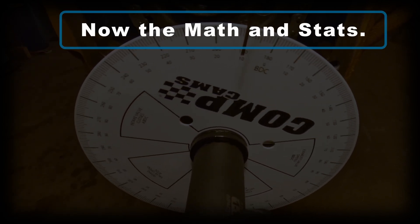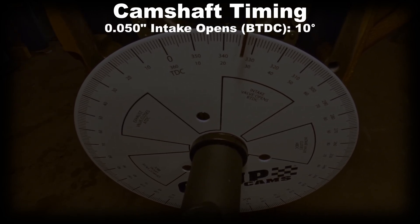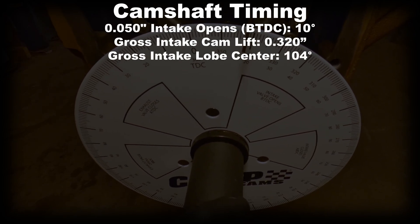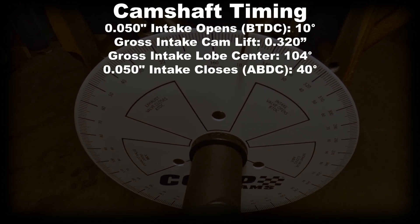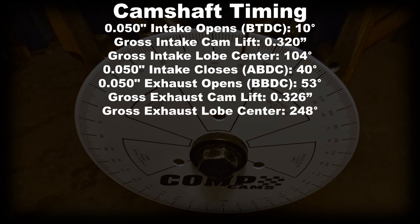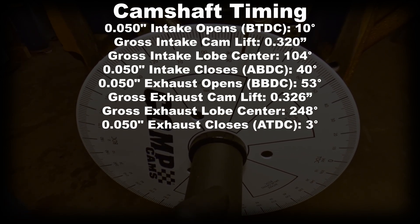Next I'm going to show you how to get your stats and the math used to find the numbers you're looking for. At 50 thousandths intake opening we have 10 degrees BTDC. The gross intake cam lift was 320 thousandths of an inch. The gross intake lobe center was 104 degrees. The 50 thousandths intake closing after bottom dead center is 40 degrees. On the exhaust side: the 50 thousandths opening is 53 degrees BBDC, the gross exhaust cam lift was 326 thousandths of an inch, the gross exhaust lobe center was 248 degrees, and the 50 thousandths exhaust closing was at 3 degrees after top dead center.